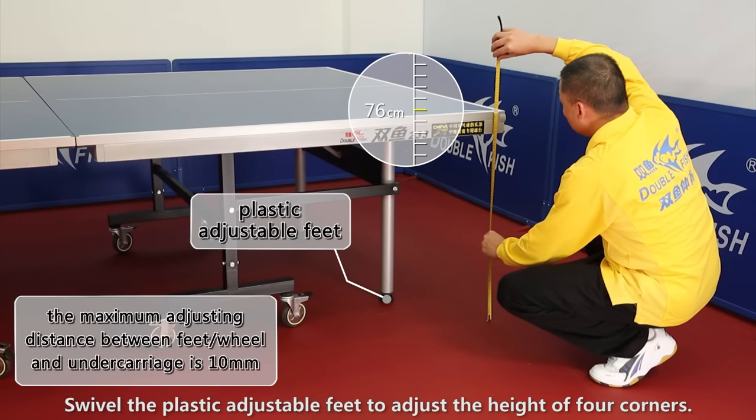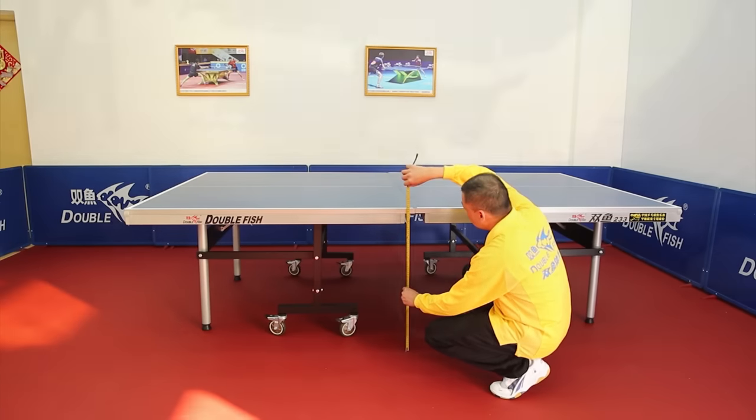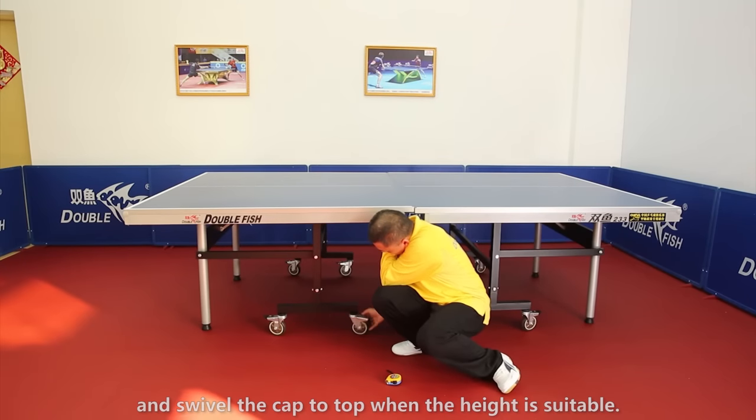Swivel the plastic adjustable feet to adjust the height of four corners. Press down the brake, swivel the wheels to adjust the height, and swivel the cap to the top when the height is suitable.